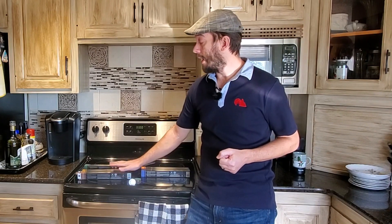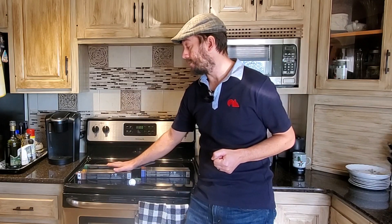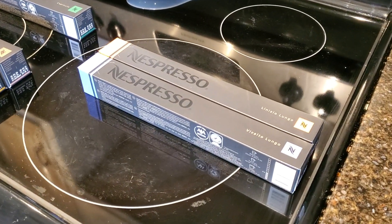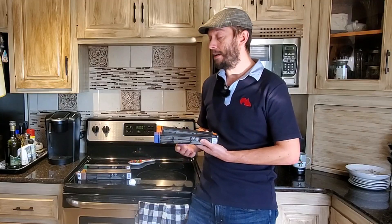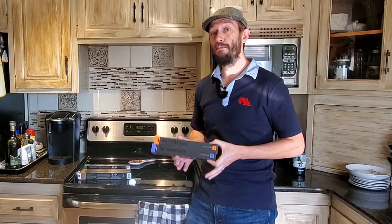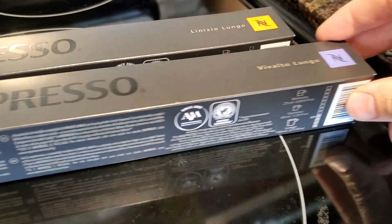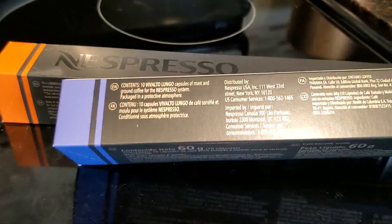Over here I've got three light roast, low intensity Nespresso capsules. Over here I have two Lungo style capsules. These are both lower intensity capsules in the Nespresso line, but they give you literally more coffee grind inside the capsule — about 10 to 20 percent more, depending on which two capsules you're comparing.